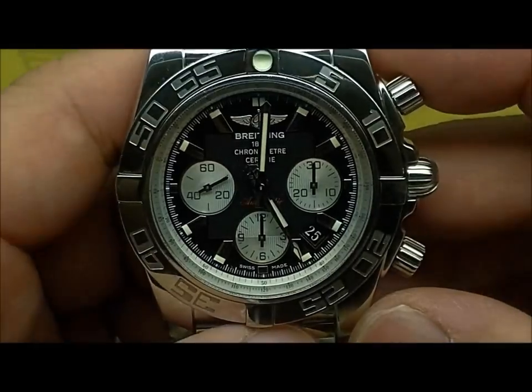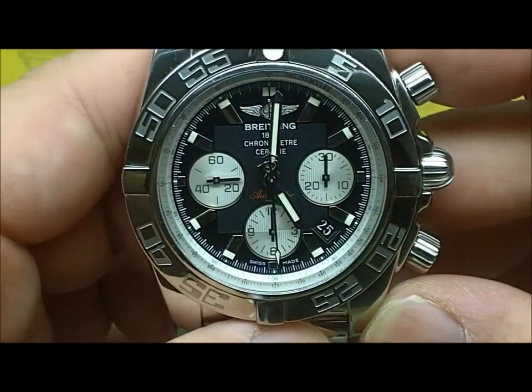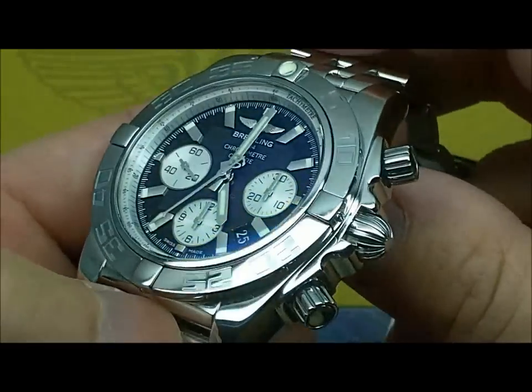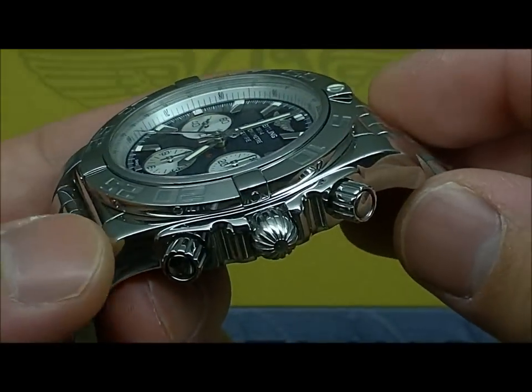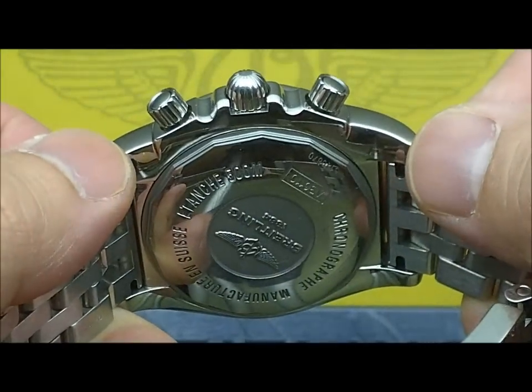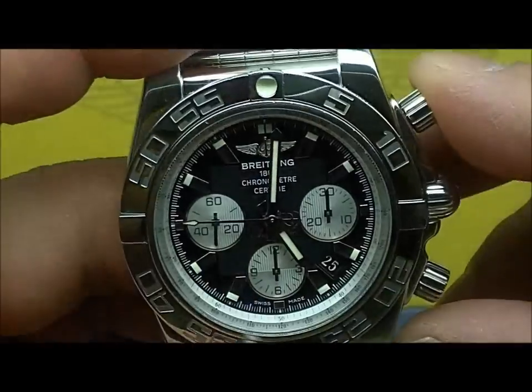This is a black dial with white subs. They look a little bit metallic when you look closely. It's a very nice watch. I wish I had the display back because it's not the most beautiful movement in the world, but the B01 is still a pretty cool looking movement.